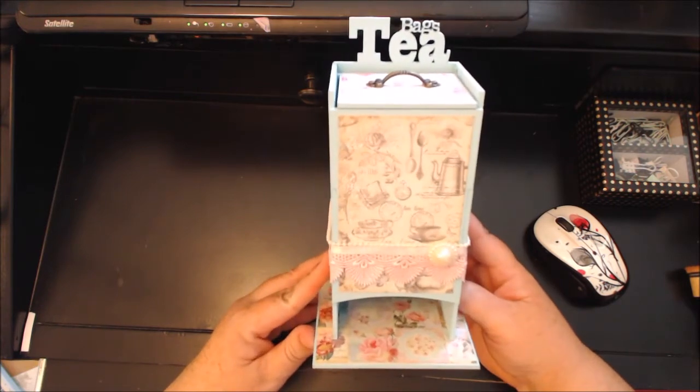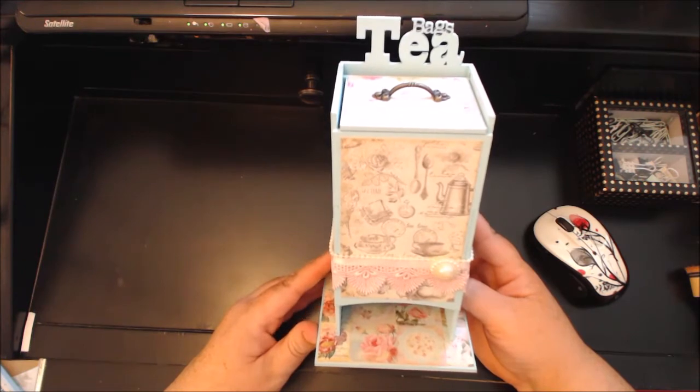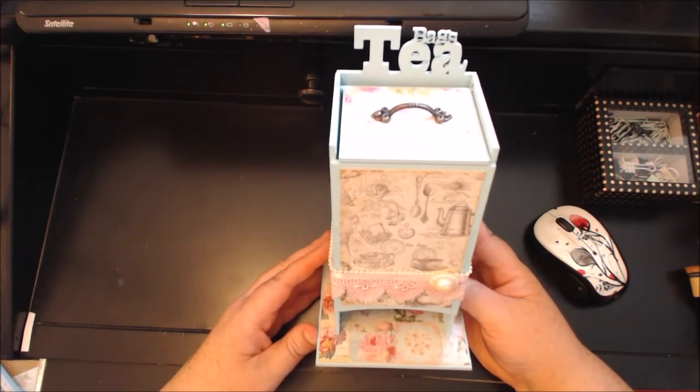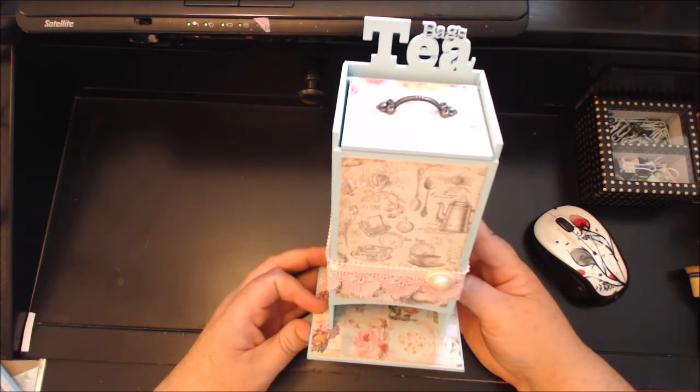Every southern home needs to have a tea holder — it's just a southern staple, that's all I've got to say. I do drink iced tea, but maybe not a lot of people do.